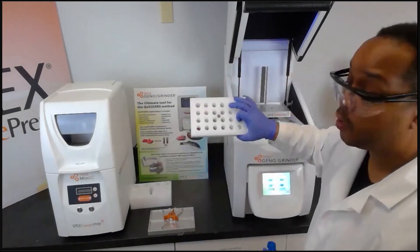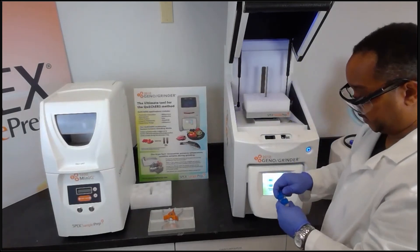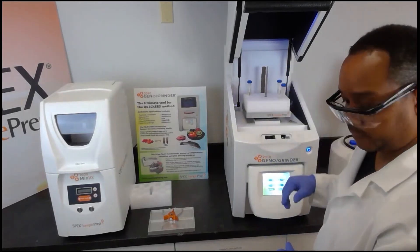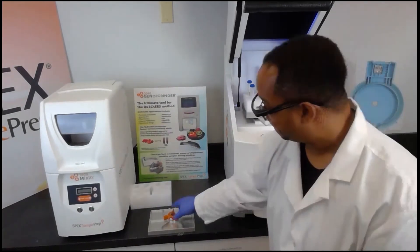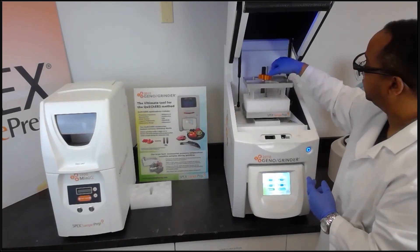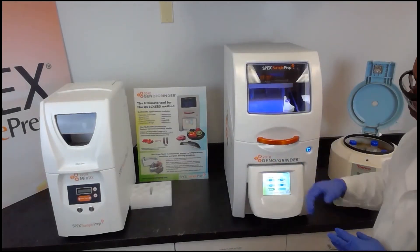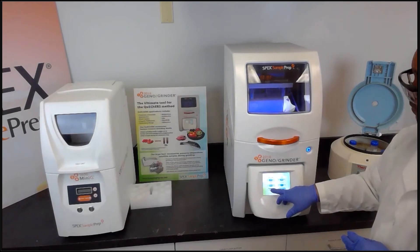We want to place these back into the GenoGrinder for a simple agitation step. Here we have a foam holder for 15 milliliter tubes — we simply slide this onto the threaded rod and place it in the clamp as before. Since we have a limited number of samples, we place them in the corners and use a blank as a placeholder. We apply the lid, slide it down, give a few turns to secure, close the lid, and set the runtime again for one minute at 1500 strokes per minute, then press run.